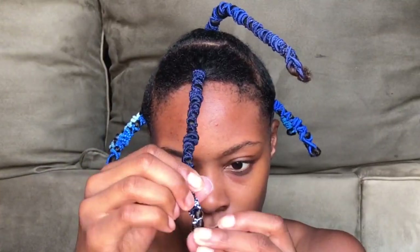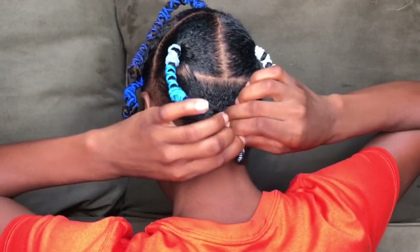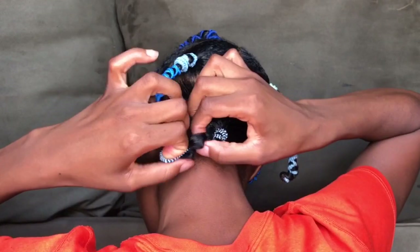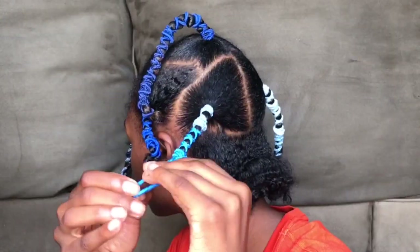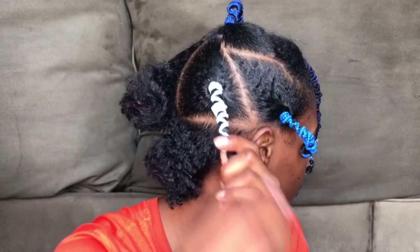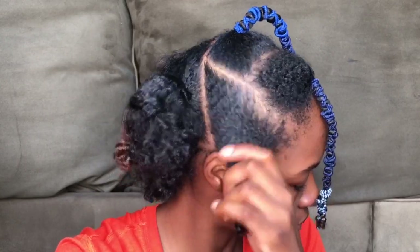Once you've banded your whole head, you're just going to wait for them to dry. I waited at least 12 hours. Once they were dry, I began taking each hair tie off one at a time. The results should be stretched hair — much different from your usual shrinkage. Continue to take all the hair ties off, and afterwards you can do what you want: trim it or style it.